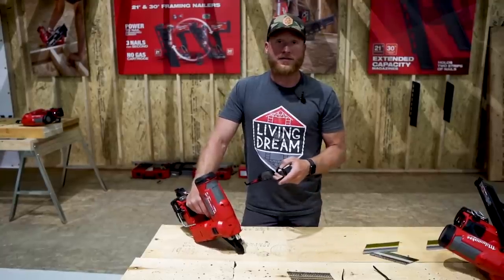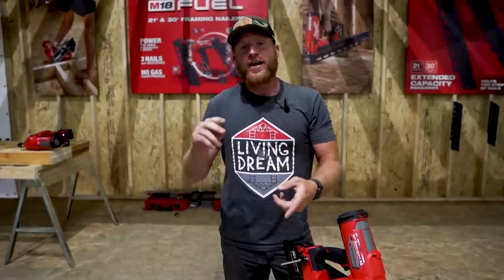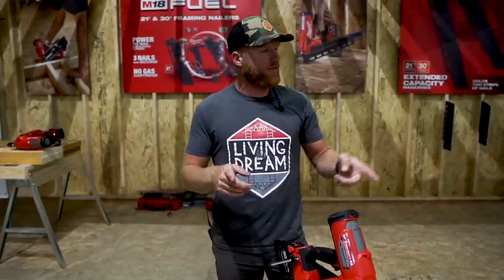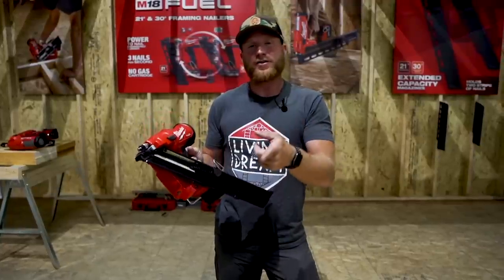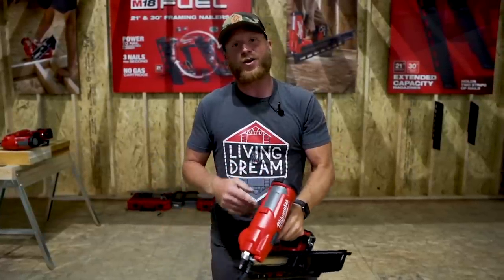I'm really excited — definitely leave me some comments below and tell me what you think or what your skepticism is about this nailer. I can't wait to get it out on my job site and put it through real paces. As for pricing: bare tool is $349, coming with a 5.0 battery, bag, and charger for $449. The extended dual-strip capacity is an additional $69. Look for it in October.